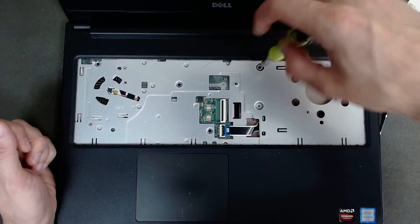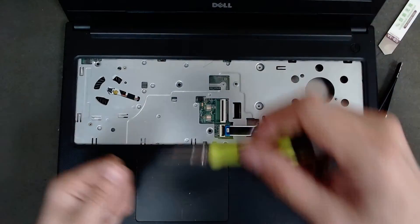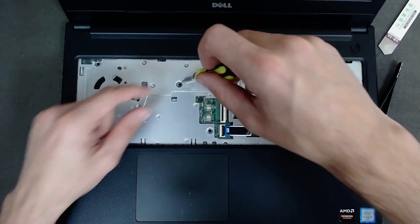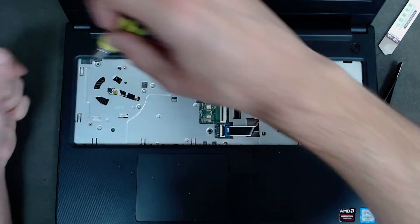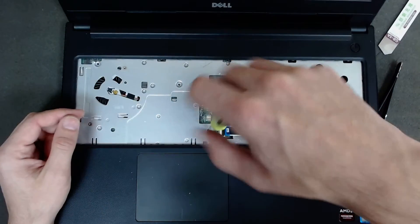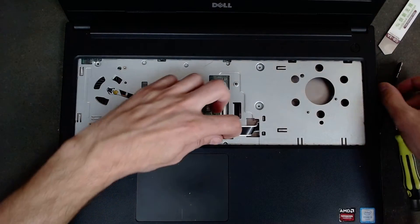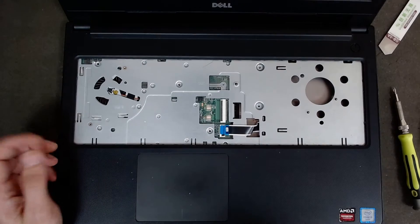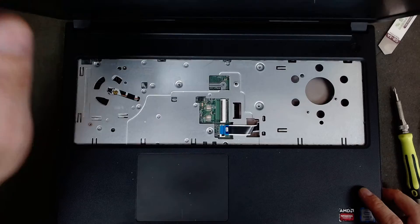I want to say that everything that you do is at your own risk. I see sometimes people write in the comments that they did the same and now the laptop doesn't power on — apparently you did something wrong, otherwise the laptop should work fine. So everything that you do is at your own risk. Just be careful, it's not that hard.